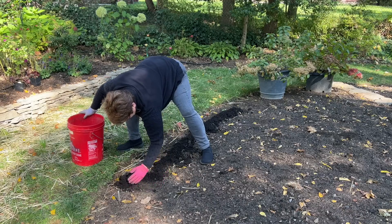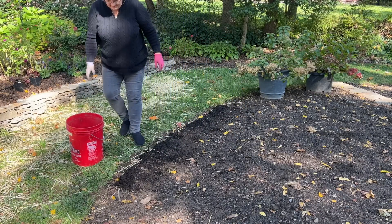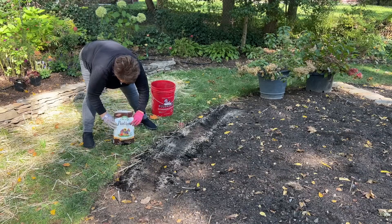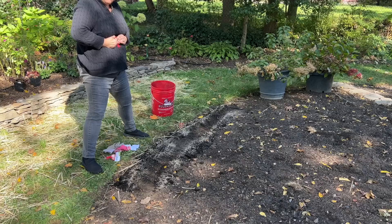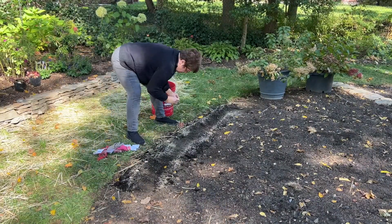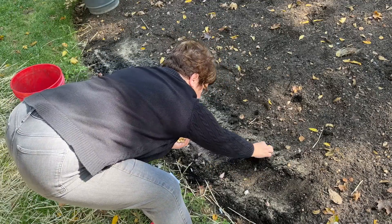Nothing like changing your plan midstream. That's going to be where I put the garlic, and then I think I'm going to do the same for the onions. I'm using Espoma Plant Tone all-purpose fertilizer. These onions want to be four inches apart. I think I made my rows too long because I only have ten — four inches apart is forty inches, that's less than four feet. I'm going to space my onions the same way; they also want to be four inches apart. This is a little further than four inches apart, but I think that's okay.